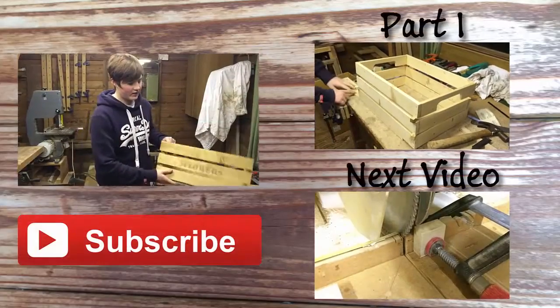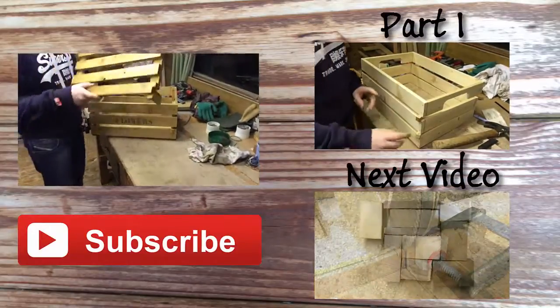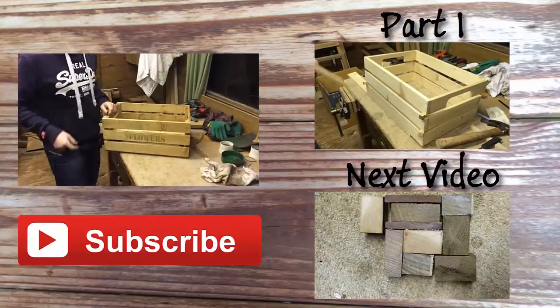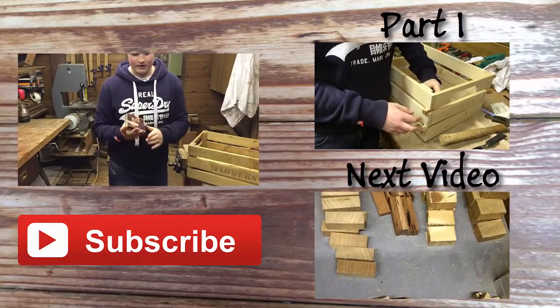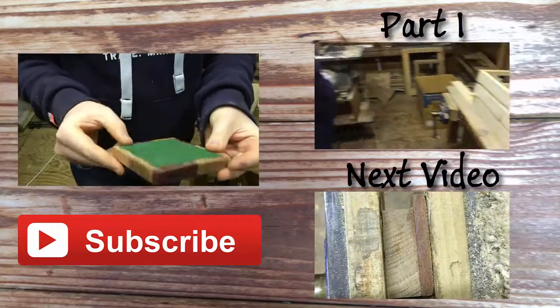Thanks for watching guys, this is the end product - a crate. I've made this little adjustable shelf so I can adjust the flower height. Check out my next project, which will be how to make these lovely mat holders with a green felt backing on.